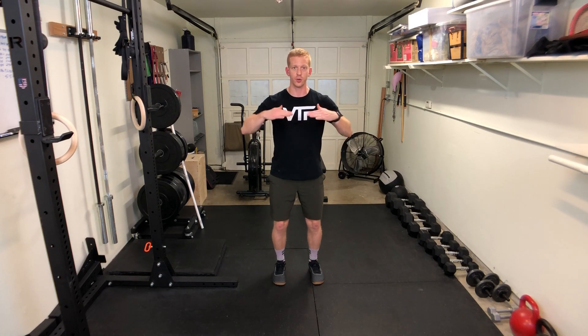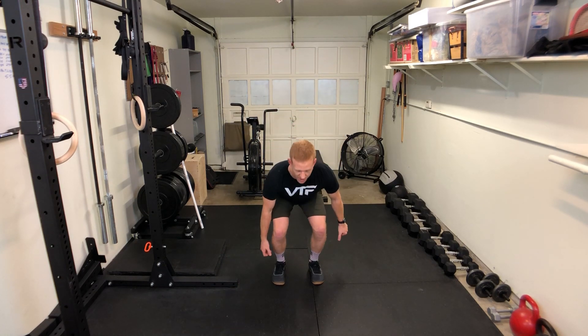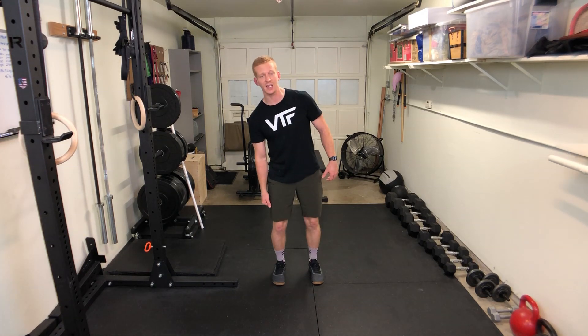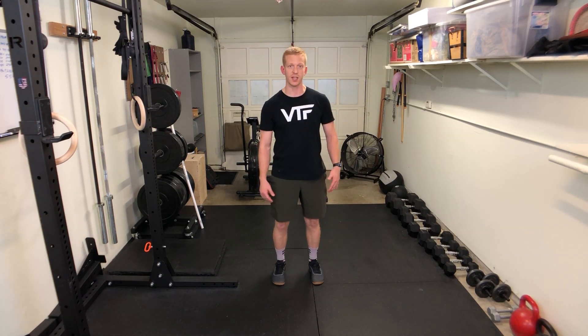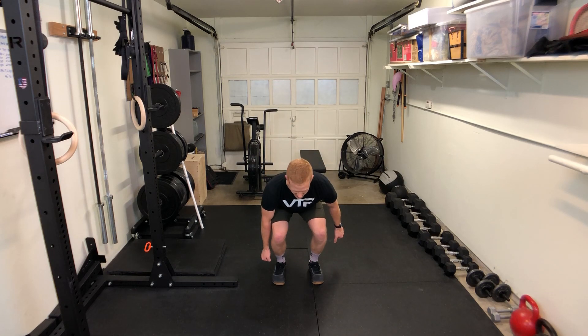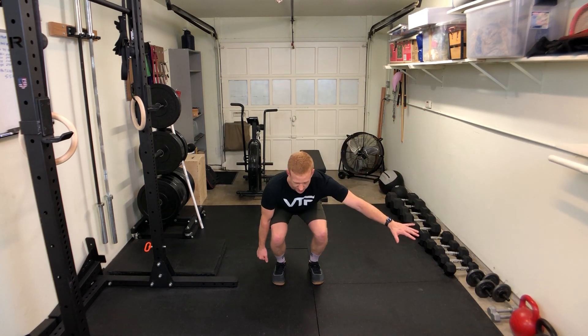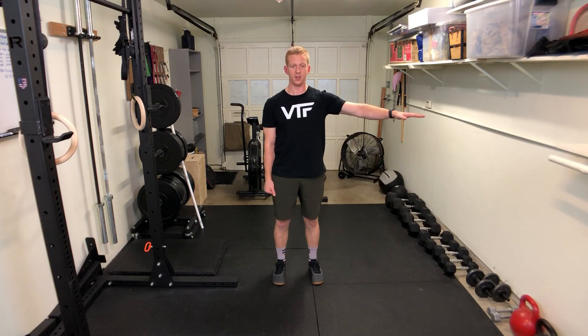The goal is to keep your shoulders pretty level as you go down to pick up that weight. Try not to lean or compensate from one side or the other. Stand up like you have two weights in your hands essentially, but the weight is only going to be in one hand. If you want to put your hand out to the side to stay a little bit more balanced, you can do that.